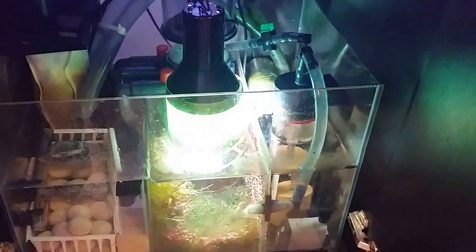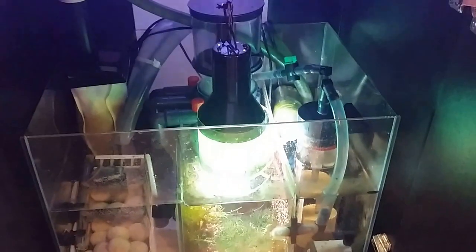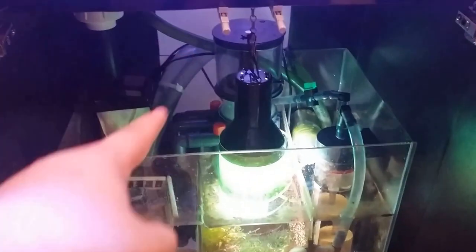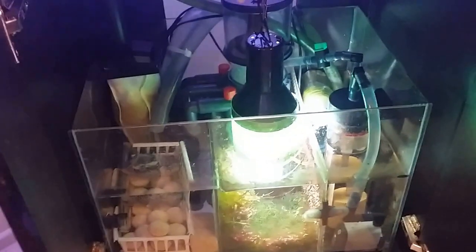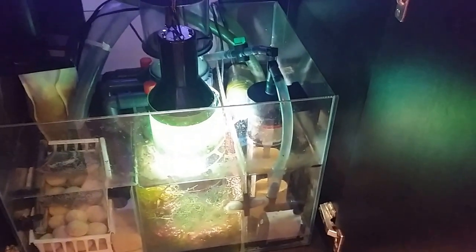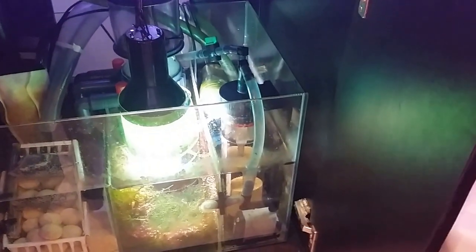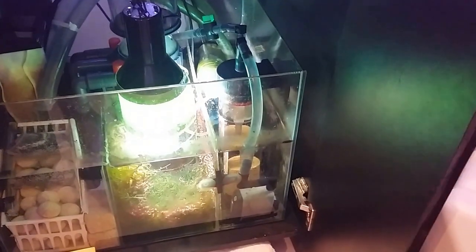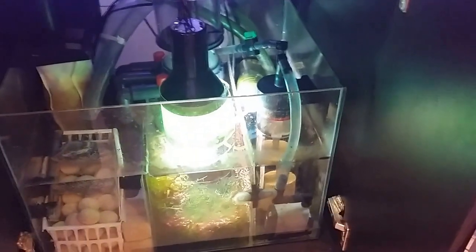I'll show you my sump. It's the sump that came with the system and you can see I have some marine pure balls, and there's my Chemipure bag being actively run through - water is constantly being pushed through it. That tube coming off there is from my chiller. I also have a refugium, my skimmer, a filter sock, and my phosphate guard - but my phosphate guard was depleted. It's around two months old now so I need to replace that.